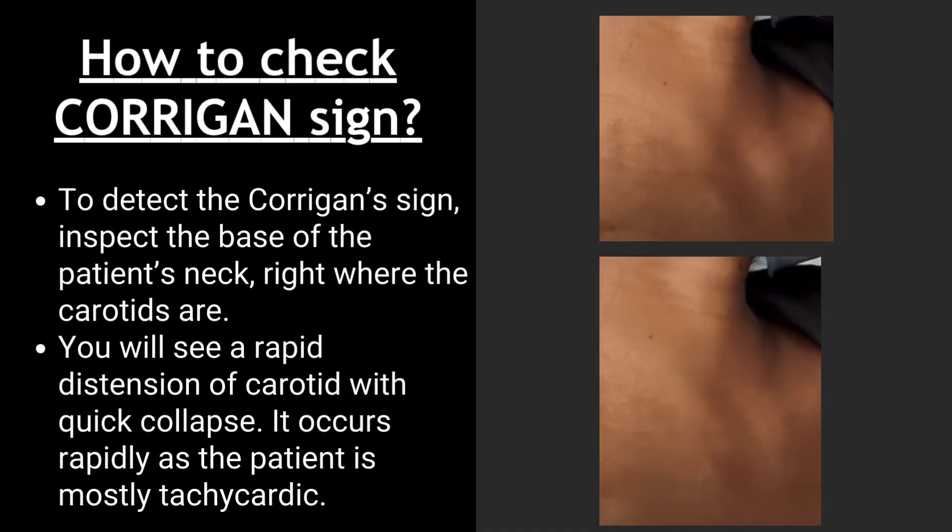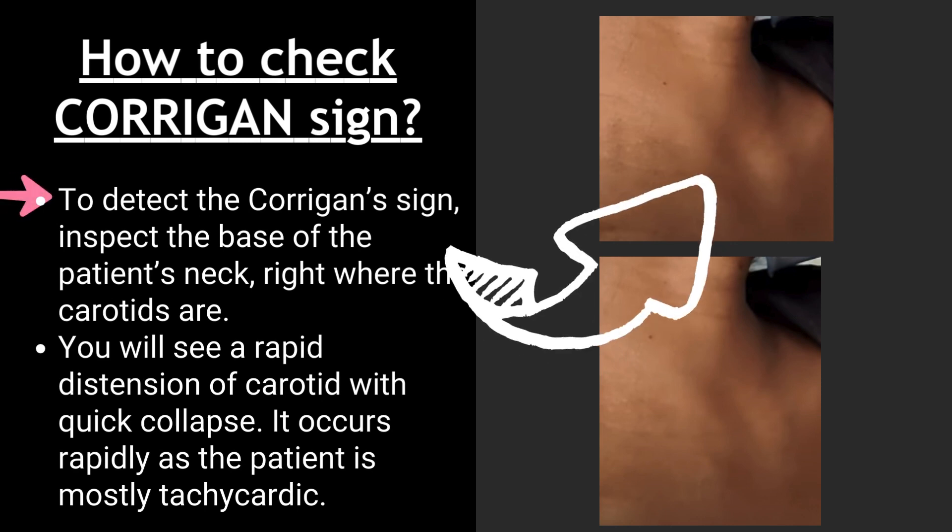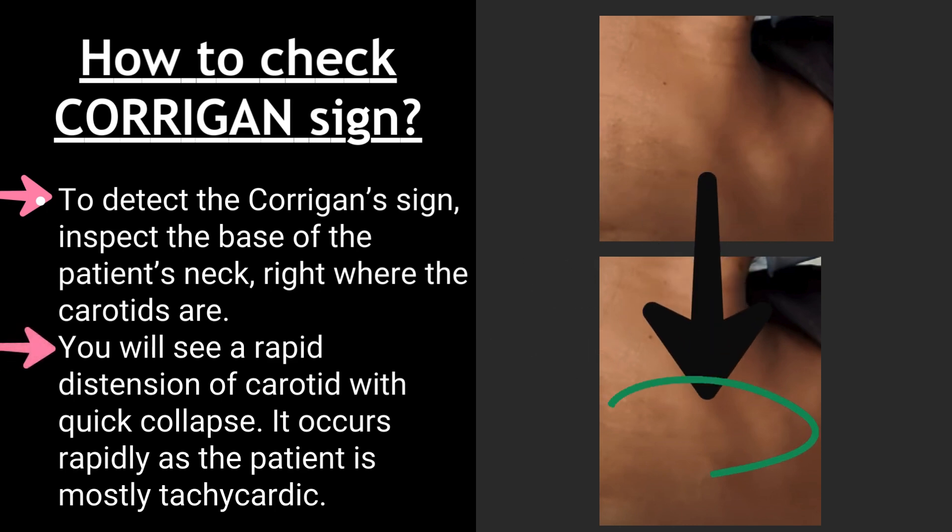How to check Corrigan sign: To detect the Corrigan sign, inspect the base of the patient's neck, right where the carotids are. You will see a rapid distension of the carotid with quick collapse. It occurs rapidly, as the patient is mostly tachycardic. If you palpate the pulse, it won't disappear — unlike JVP, in which the pulse disappears on palpation.